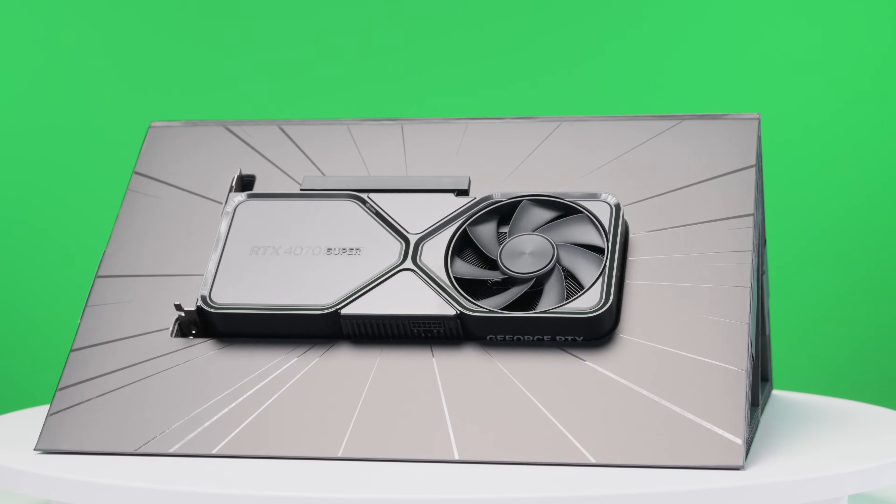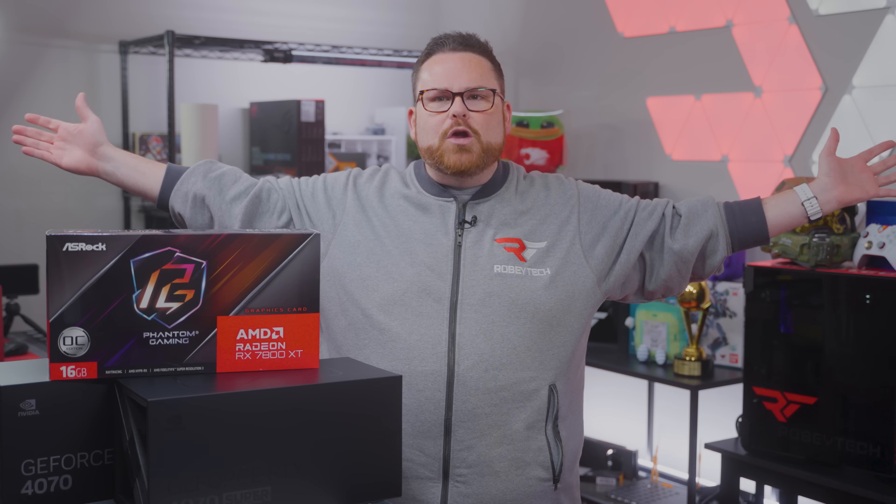While we will not be able to unravel all of these mysteries today, we do want to talk about the RTX 4070 Super, and along the way we're going to share some advice on choosing the right GPU for you. Welcome to GPU shopping!